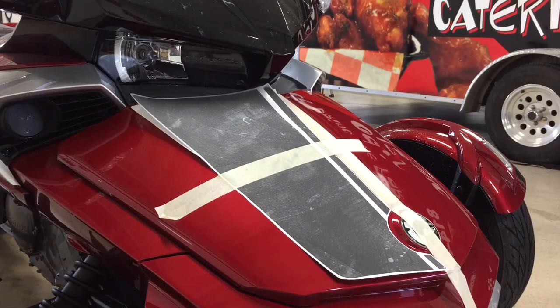This is Pete with Wrap My Spider. Today we're going to show you a quick video on how to wet apply our reflective graphics that have transfer tape. We've already prepped the surface in advance and we're ready to start our install.